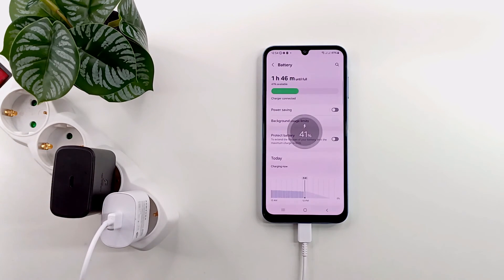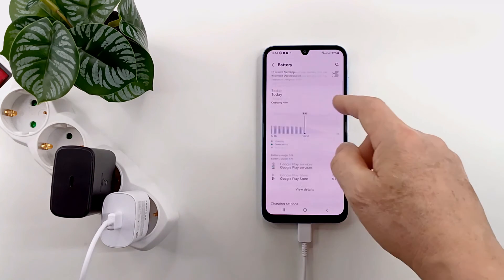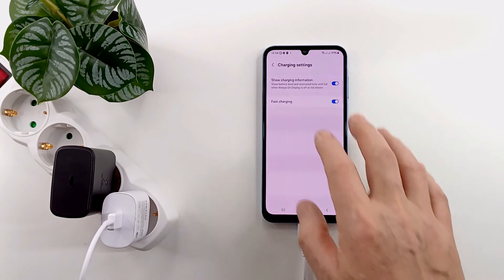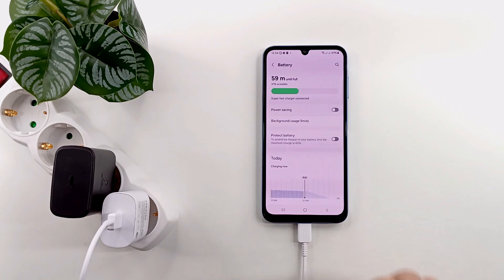I move the cable back into the 25 watt adapter and, as I expected, the charging time is the same. With both adapters the charging time is the same — it does not charge faster with the 45 watt one, so there is no point in buying it.